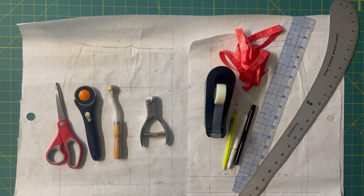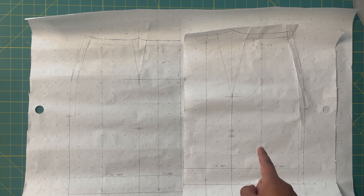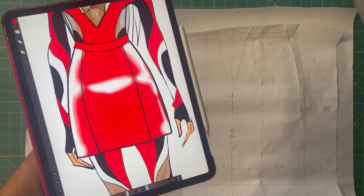You are also going to need your actual pattern. I'm going to be using a basic four-dart pattern. If you don't know what that means, it's a super basic skirt pattern that has two darts in the front and two darts in the back. This is the pattern I'm going to be working with — the front skirt has two darts and the back skirt has two darts. We are going to take this basic skirt and turn it into our new design with princess seams.